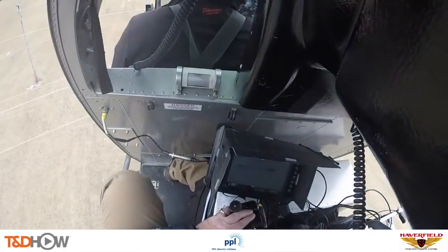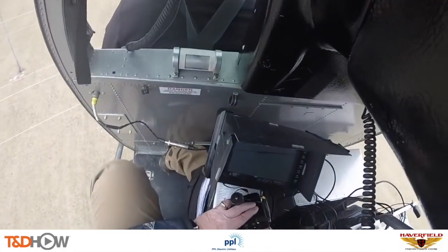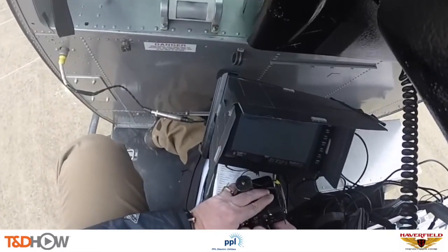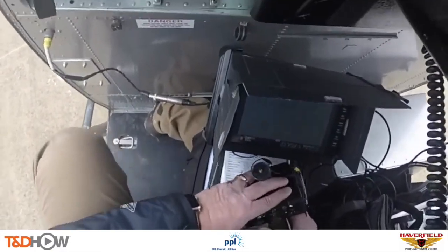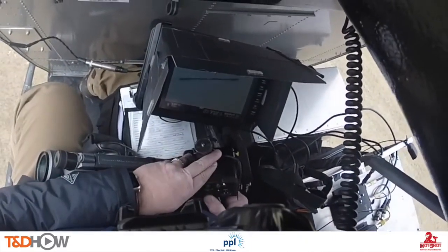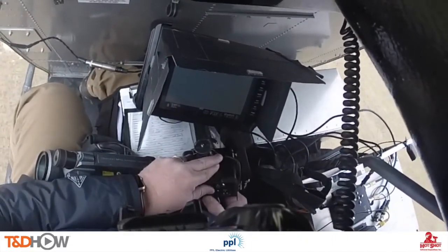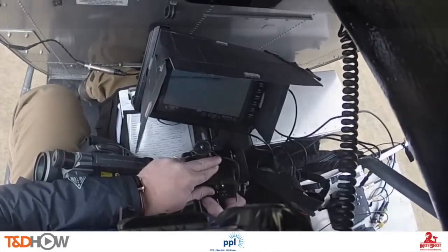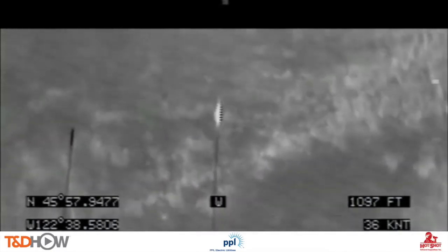Let's take a look inside the helicopter. This is the aerial thermographer using hand controls to maneuver that gimbal, and you can see the splices showing up on his monitor. The original footage is in black and white, and what they're looking for are the white areas — the hotter areas.